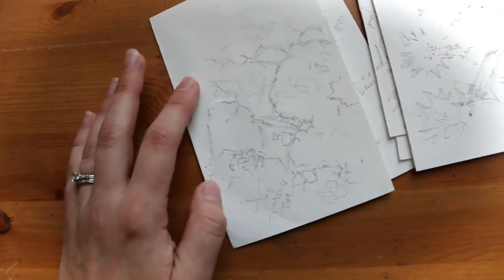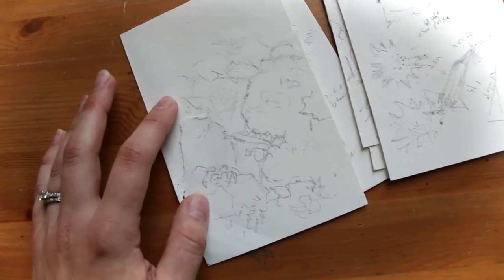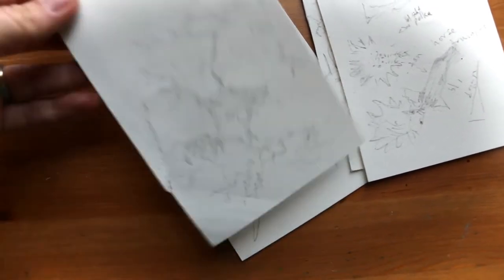Since this is already watercolor paper, even though it does have some salt water on it, it would actually probably make a really cool painting surface, so I can actually paint directly on my sketch paper.